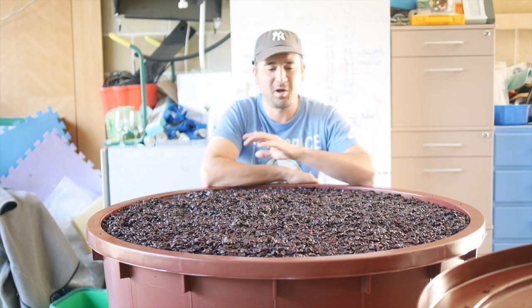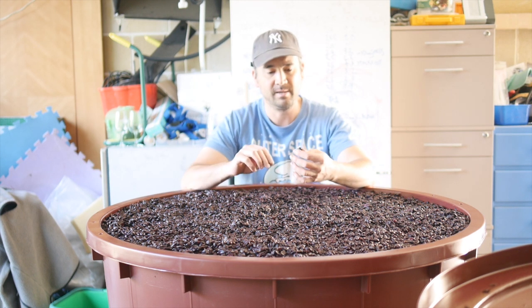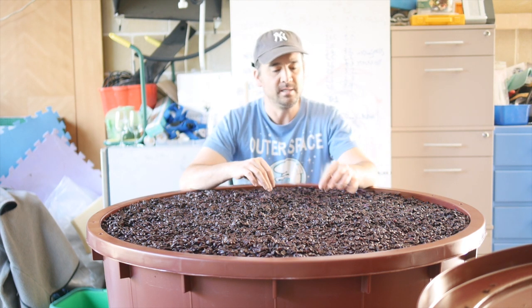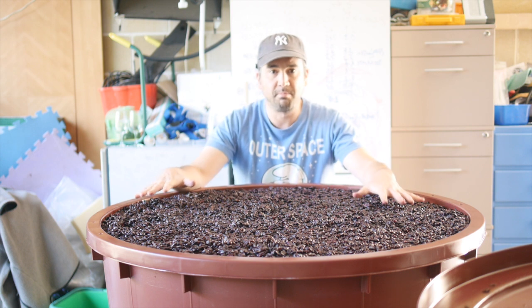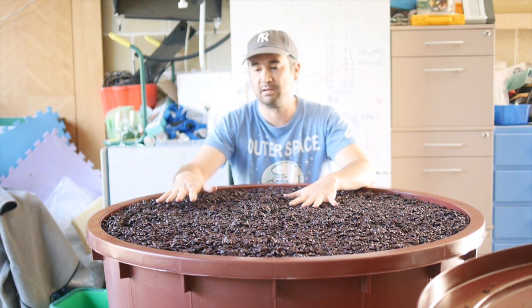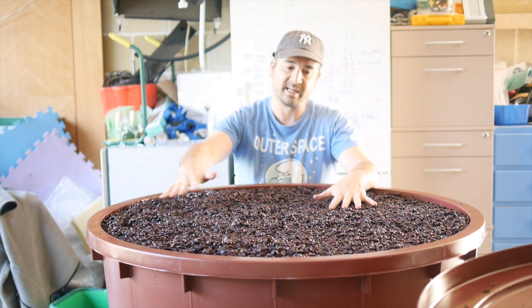Welcome to the Filthy Good Vino bathtub winemaking project. It's about day 11 now and we've done a lot since the last update. We ran a barrel off for barrel fermentation, and we combined the remainder of the skins and fermenting wine into one vat, which is why this one is now so full.